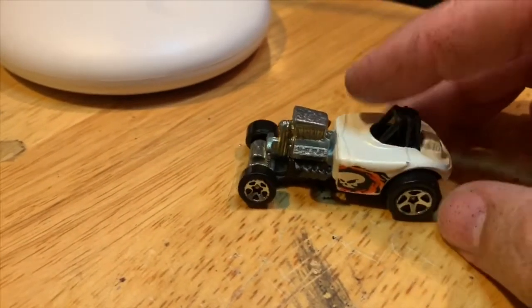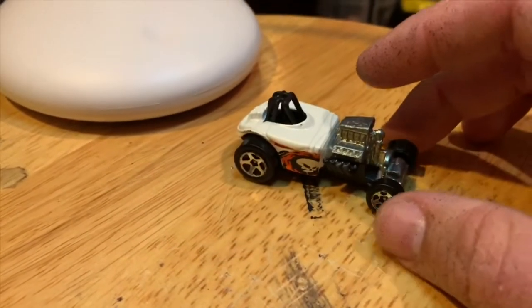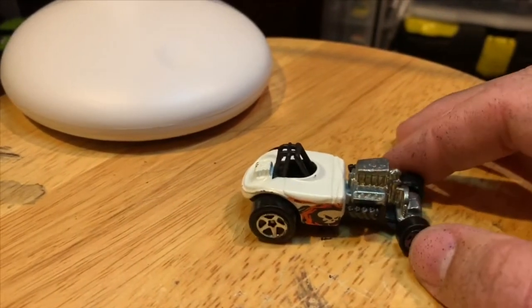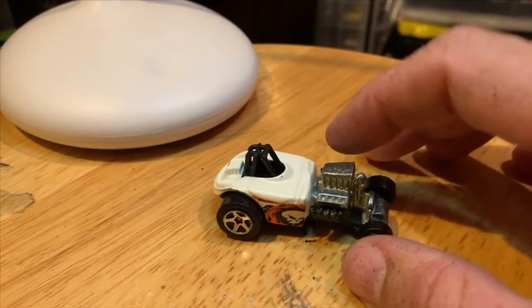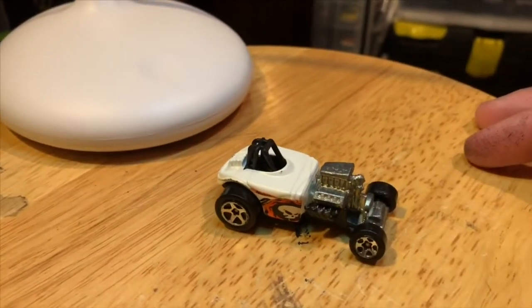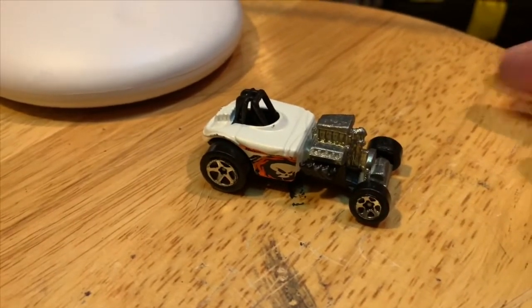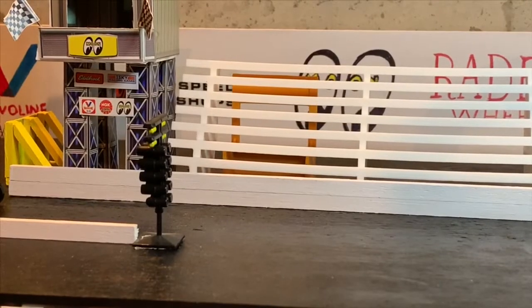As you can see, the front axles are kind of bent and it's got a chipped-up paint job on it. For this one we're just gonna do a cool mild custom — probably a wheel swap and obviously a repaint, some detailing, and just make this a cool vintage 60s drag car. So let's get started.